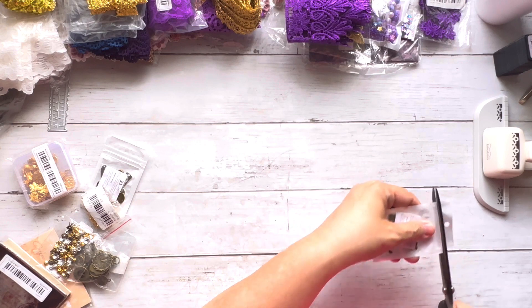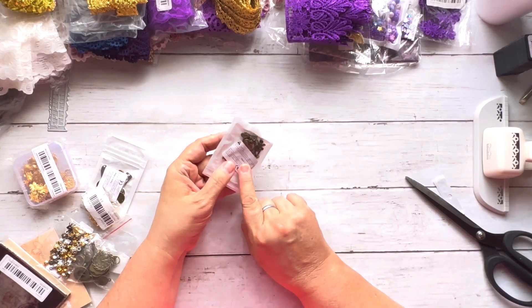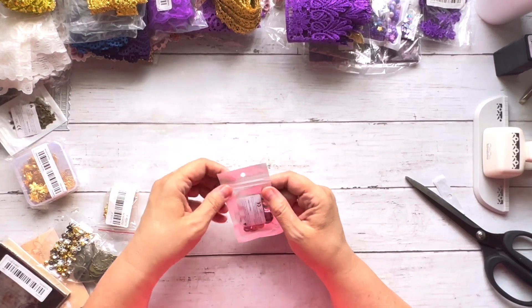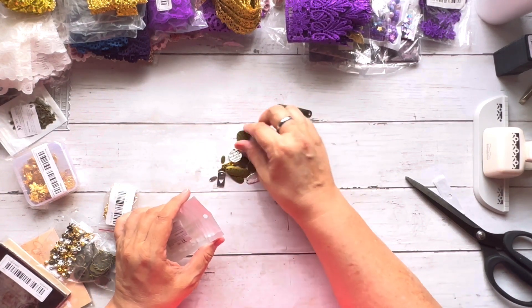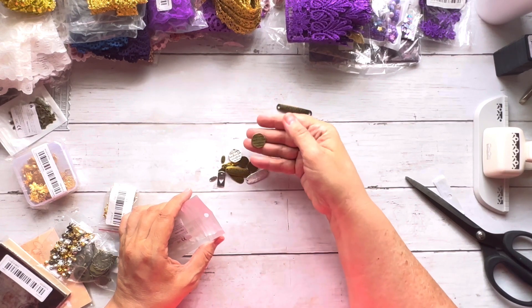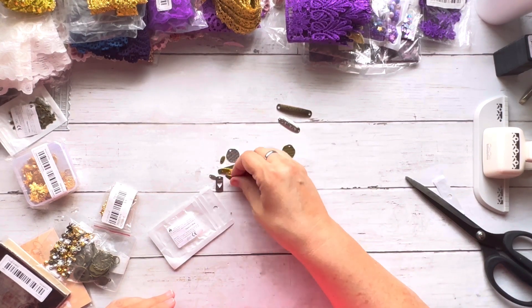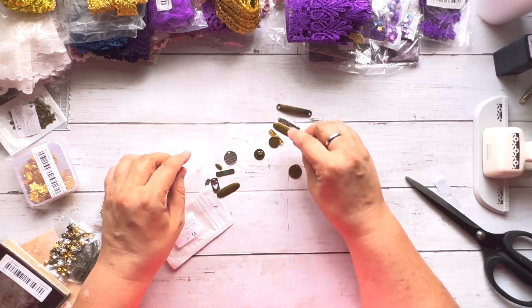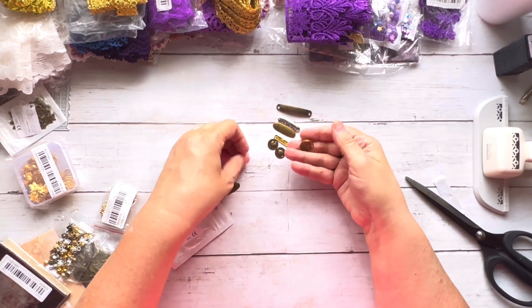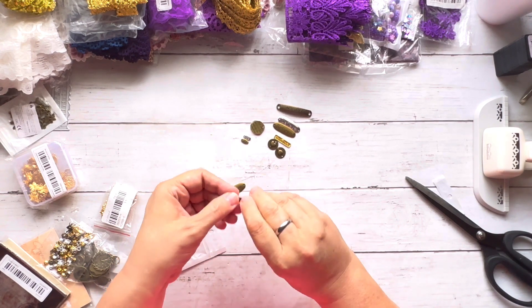I didn't realize I had also ordered more little keys — so there are some more of those. I also got these little word charms that say things like 'believe,' 'love,' 'handmade,' and 'follow your heart.' They have a little heart on the back too. If I sell journals I'll probably put one of these charms on them.